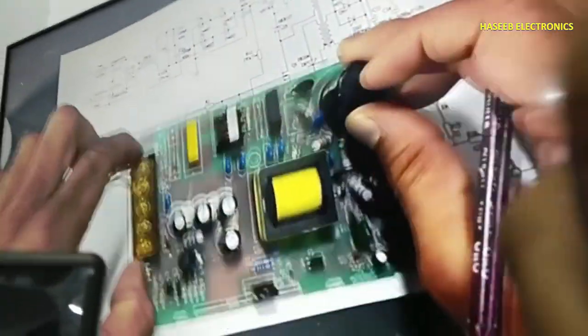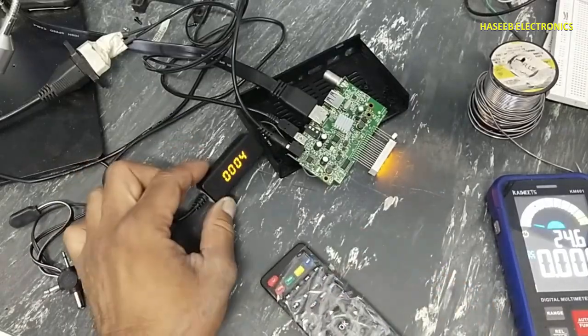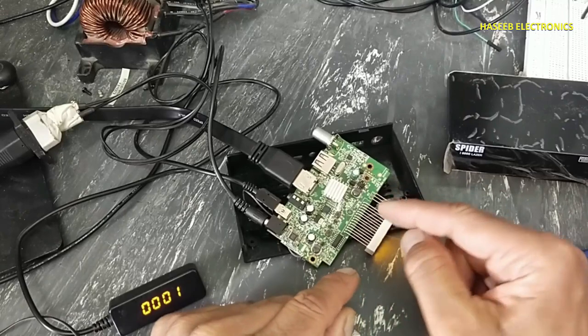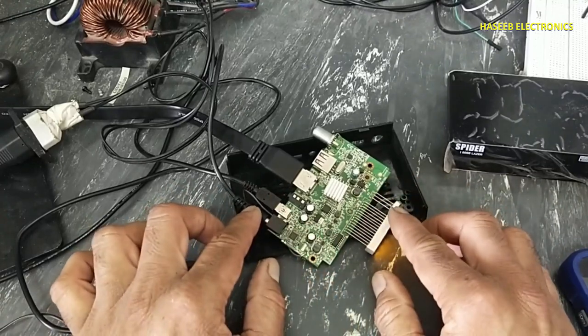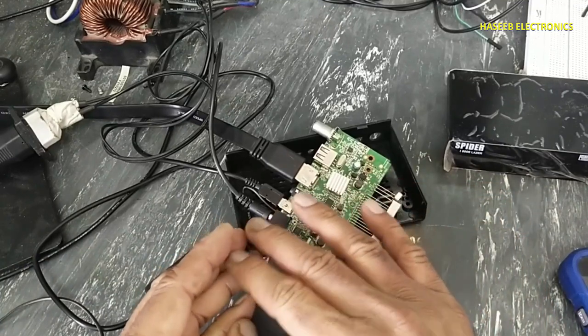Yes, that's nice — now this receiver is connected and it is good. The first achievement here is that we turned on this receiver. We can see the problem was in this IC; it was causing the voltage to drop. All other power supplies were failing because the original adapter provides only 12 volts at 1 ampere, so no power would come on.